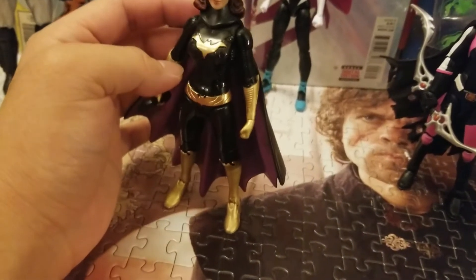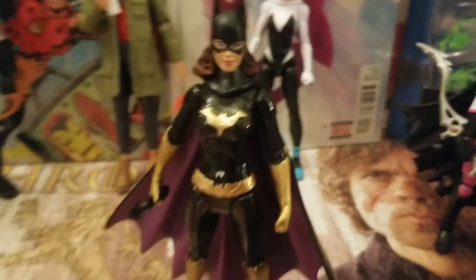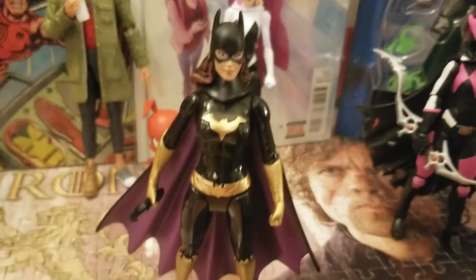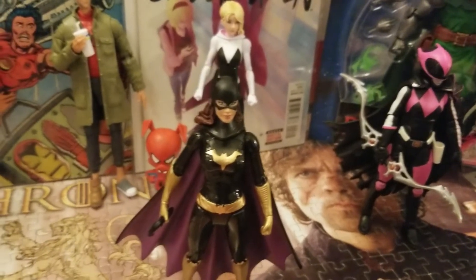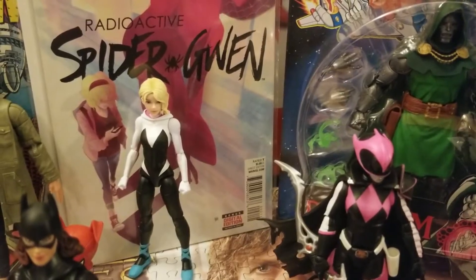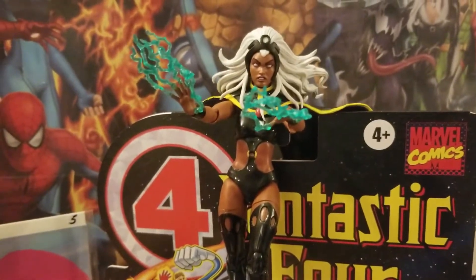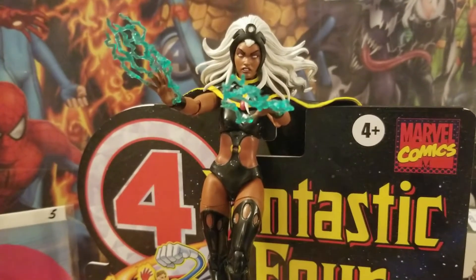Everyone's favorite character from Avengers: Endgame — Hawkeye returns, this time as Ronin. I got Ronin on eBay because he's mad loose. I'm really glad how it came out in general. I'm glad I have him for the Avengers MCU display.